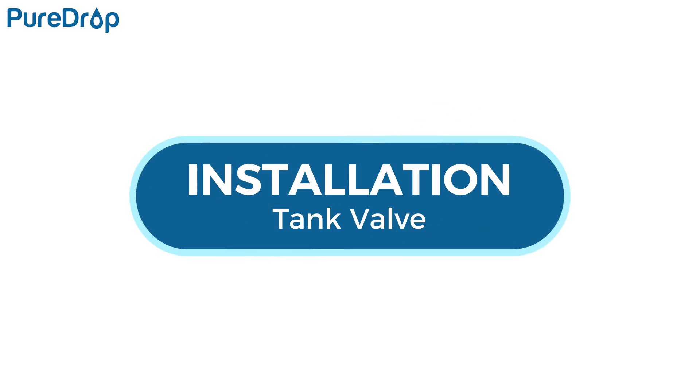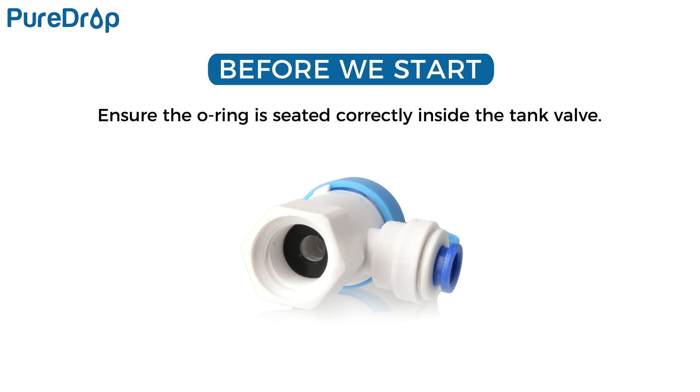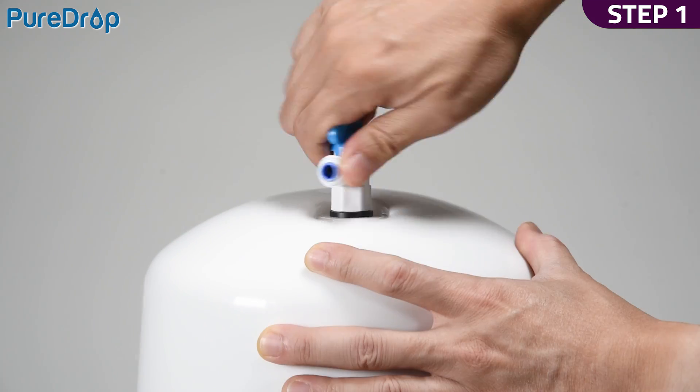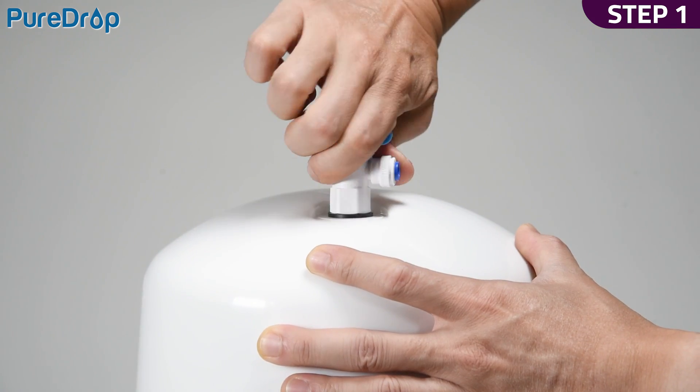Installation – Tank Valve. Ensure the O-ring is seated correctly inside the tank valve to prevent leaks. Step 1. Screw the tank valve to the water storage tank. Do not over-tighten.